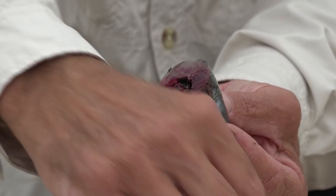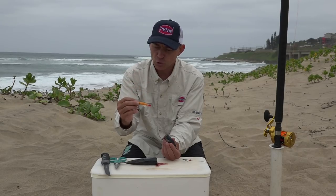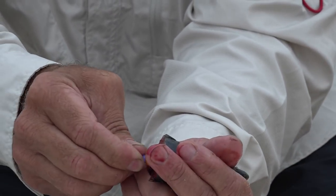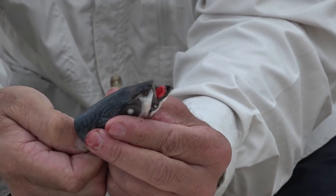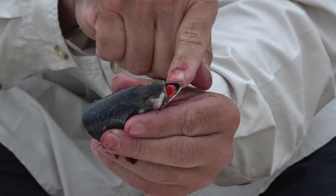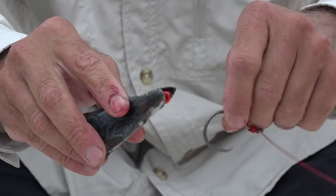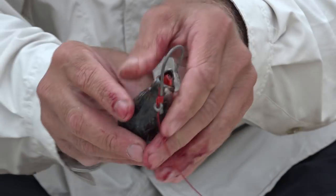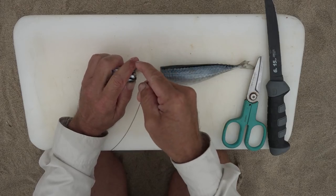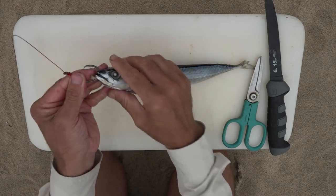We're going to take a little fusion flotation — this is the short one, the four centimeter one. Take the little dingle and shove it through the head at the front end; the dingle comes out the mouth. Then we're going to hook our hook through the bottom lip, through the dingle, and through the top of the bait. There we go — very simple. You've got a piece of flotation in the head with the circle hook positioned nicely.